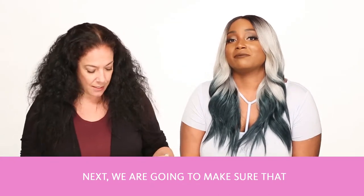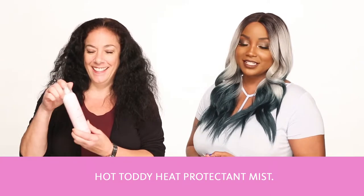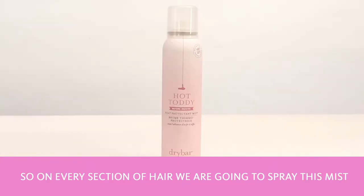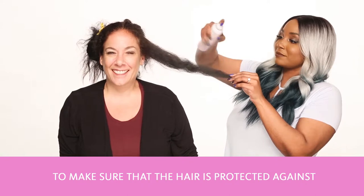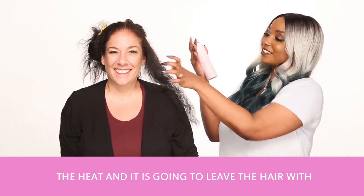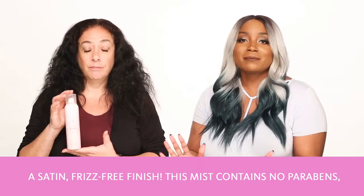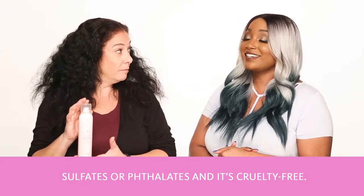Next, we're going to make sure that we protect the hair using Drybar's Hot Toddy Heat Protected Mist. On every section of hair, we're going to spray this mist to make sure that the hair is protected against the heat, and it's going to leave the hair with a satin frizz-free finish. This mist contains no parabens, sulfates, or phthalates, and it's cruelty-free.